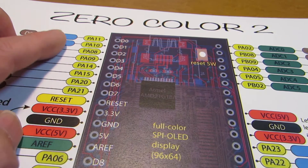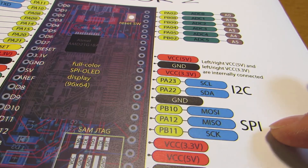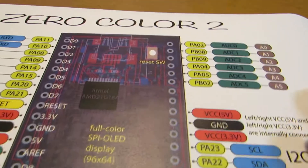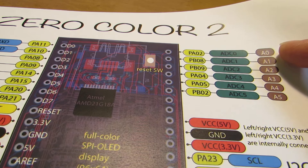I modified it in the Zero Color 2 — I arranged the I2C and SPI terminals on the right-hand side. Of course, it has a full output and a pinout for the DA converter,